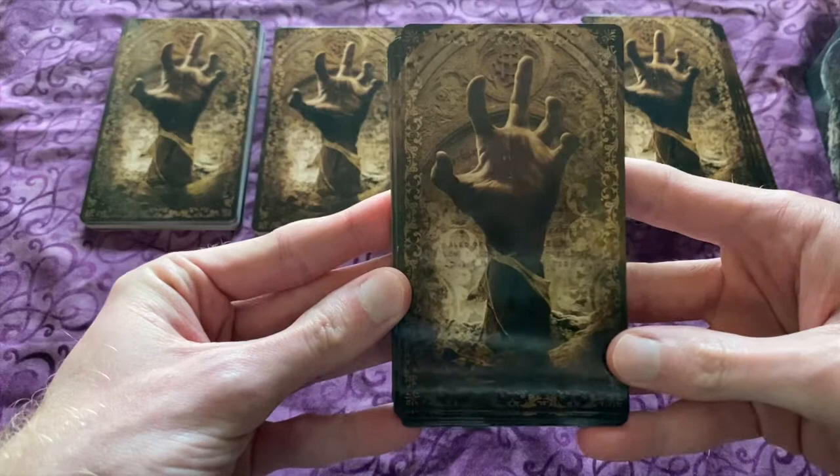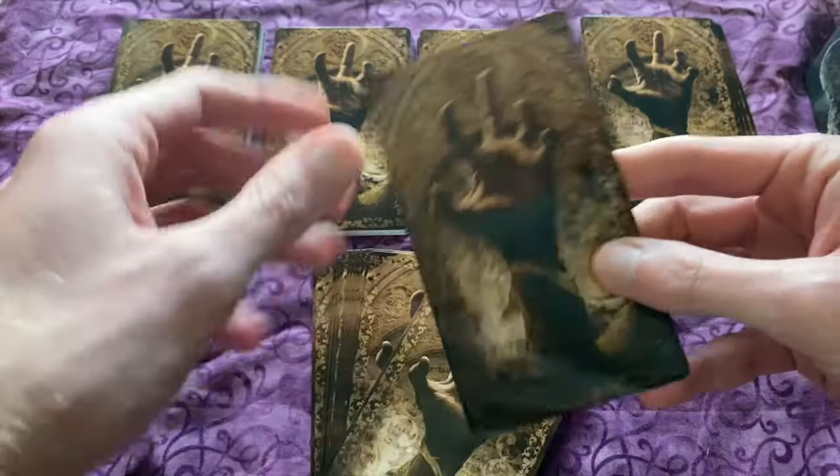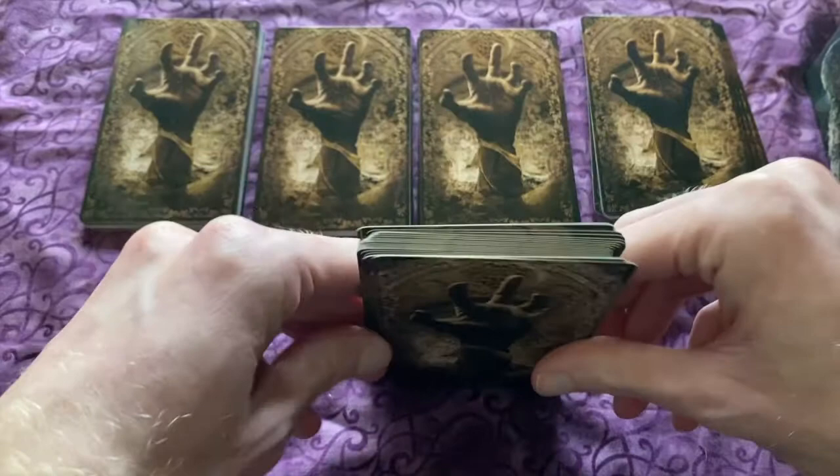The backs of the cards is what I really love most about this deck. The card stock is very thick — not too bendy. It is a little dark, very spooky vibe.